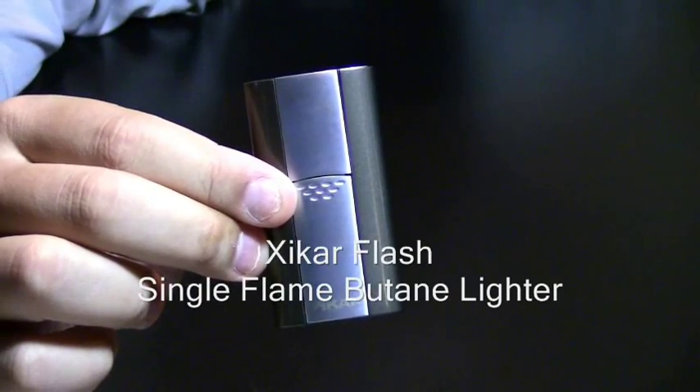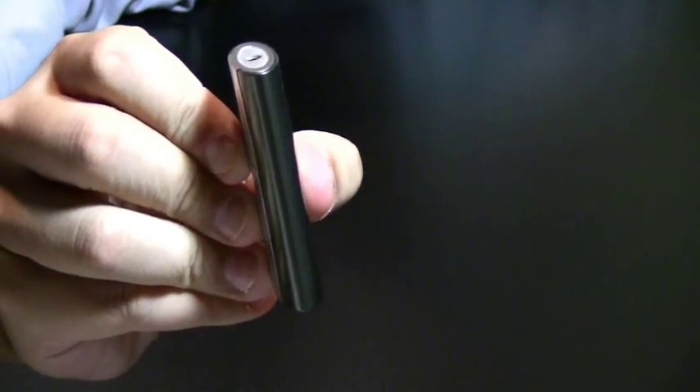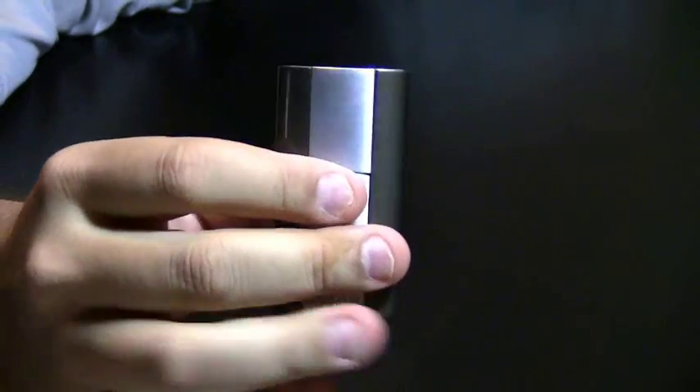The Xycar Flash Single Flame Butane Lighter. This lighter is one of the thinnest lighters on the market, so it fits nicely in your pant pocket and you can take it anywhere with you.